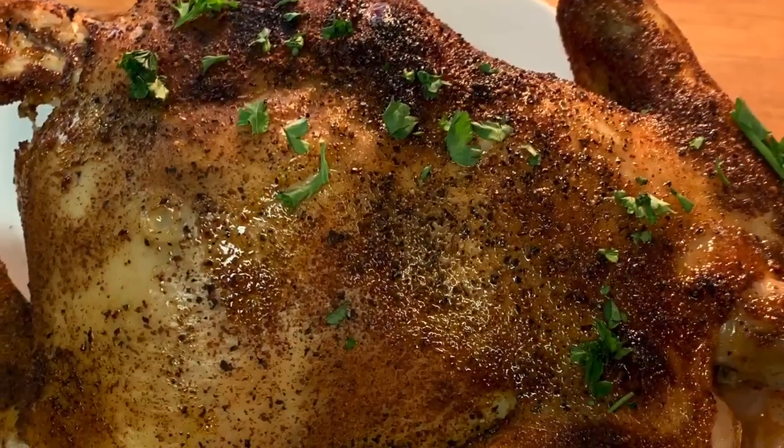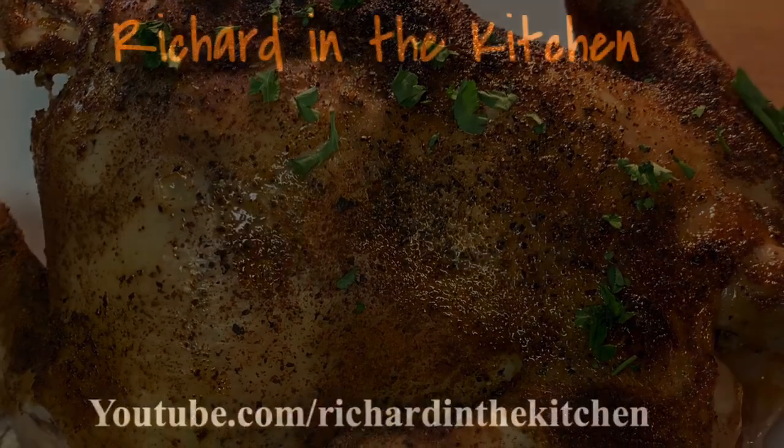Enjoy an easy, quick chicken meal. Thanks for stopping by — leave a comment and I'll answer every one of you. Until next time, bye bye y'all!